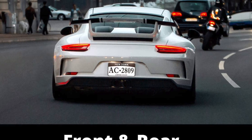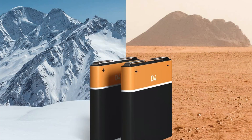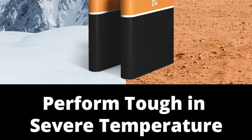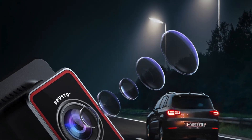Another great feature of the Kingslim D4 is its built-in GPS system. With GPS, the camera can track your speed and location, which can be especially useful if you're driving in an unfamiliar area or need to keep track of your routes for business purposes.